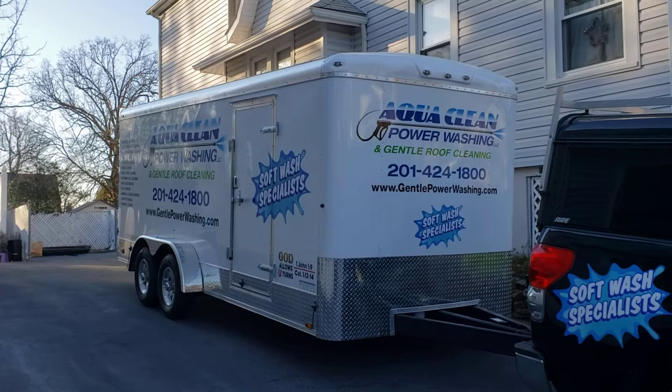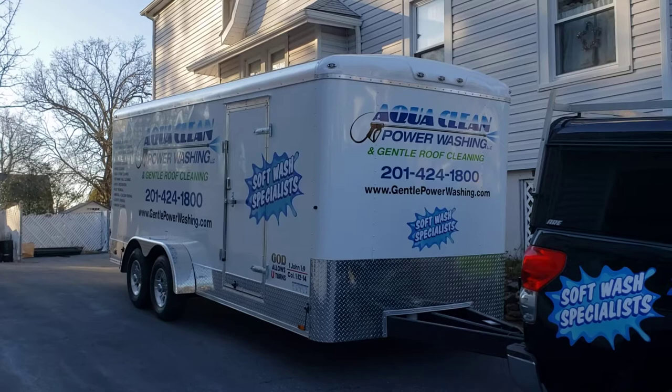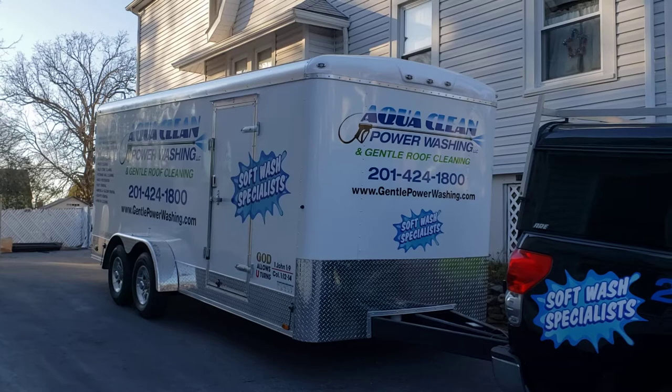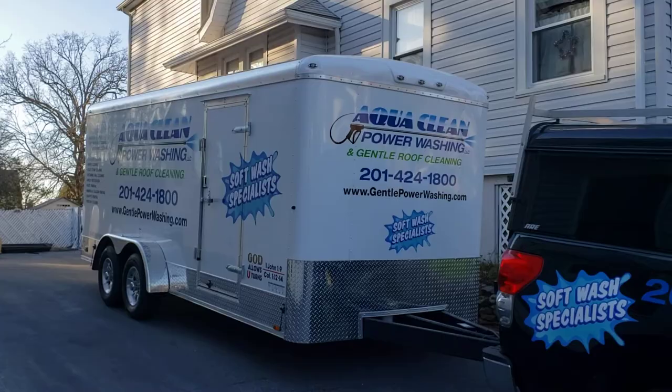I just wanted to show you guys this new CargoMate trailer that we purchased — this should be the Silver Crown model. My name is Ray and I own a business called AquaClean Power Washing. We bought this trailer for the pressure washing industry and we work with water and acid, because most of the time when you clean stuff you use bleach to clean rather than using pressure. At least that's what the industry teaches, but there's a lot of other people that still use pressure.